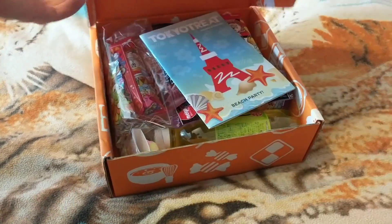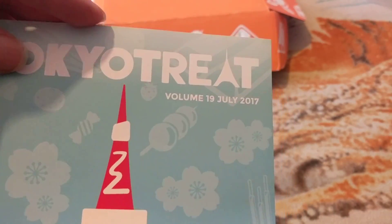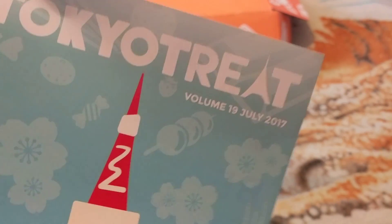Let's get the manual out quickly. Here we go. We're in July 2017 and it's Volume 19. So this is the 19th box — they've been going for 19 months.